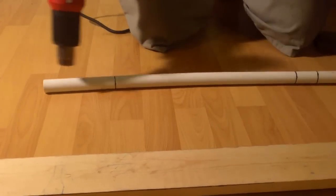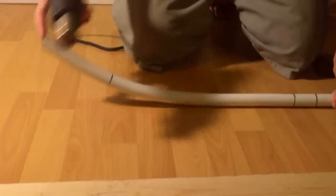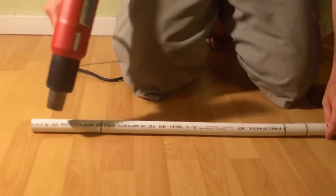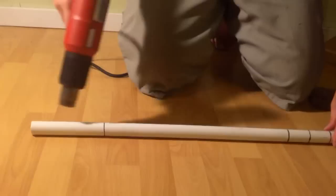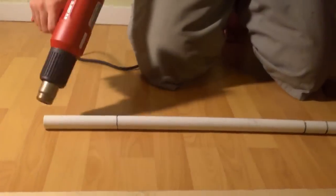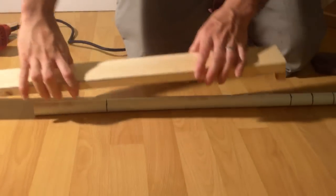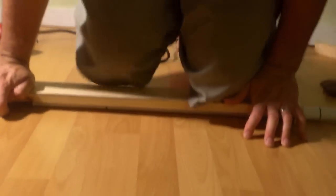Once your pipe gets flexible, you want to heat it up just a little bit more. And while you're doing your final heat, you want to make sure that it's perfectly straight. Then you want to throw the flattening jig right on top of it and apply weight.